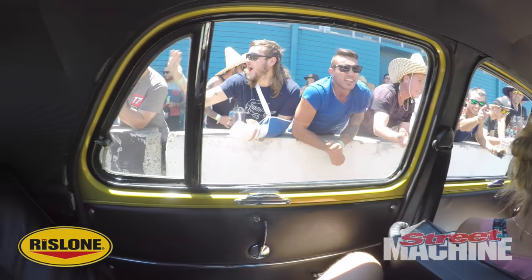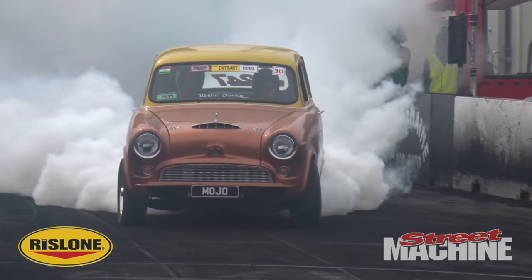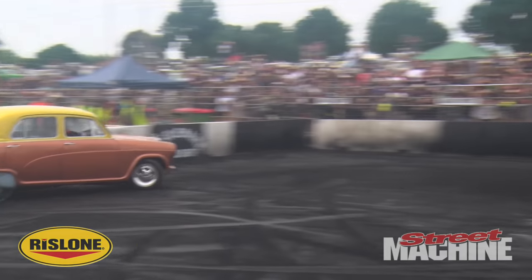Have you had much success in the burnouts yet? Not really, but I've only just started learning how to drive it. I've had more success recently — at the last comp I went to, it got top custom and I didn't even enter, so that was a bonus.